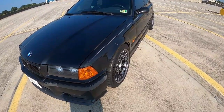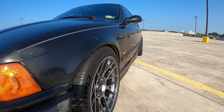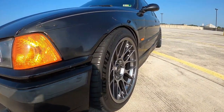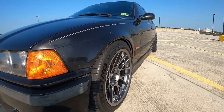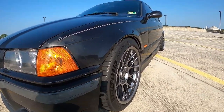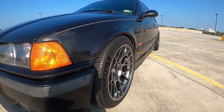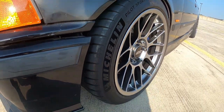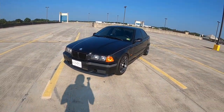I decided to go with the Apex ARC-8, and I am so happy with this purchase. 17 by 9 — square setup, meaning the same wheel size at each corner. Normally the E36 M3 is rear-wheel drive and from the factory BMW had a wider wheel in the back and a skinnier wheel in the front, but I went square so that on the track it's easy to rotate tires. I paired these with the Michelin Pilot Sport 4S — 245/40/17.